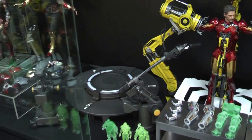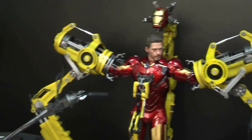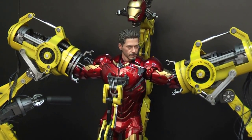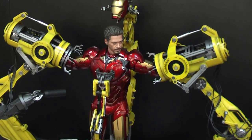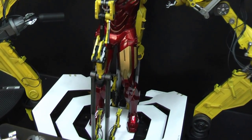Moving across, this is starting to transition into standard stock figures you can get. This is just the gantry with a Mark 4 — no real mods or changes to it, straight out of the box.